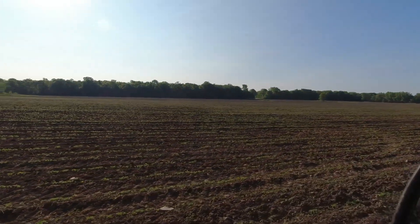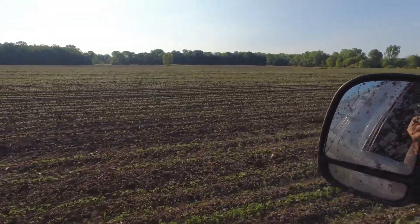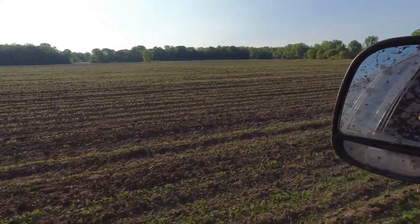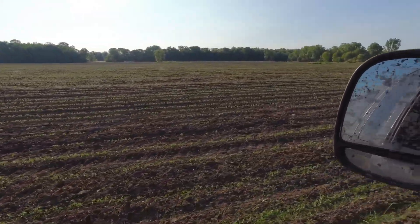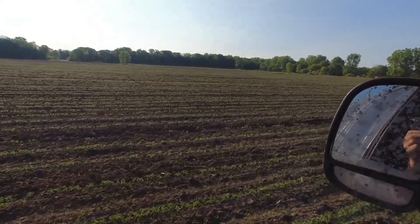There's about 65 acres here and they all look really good, really clean, except on the headlands. We'll probably end up having to come in with a post pass just for headlands, tidying them up. I just love looking at a 30-inch bean stand — drills are all over the place with stand, but I love looking at a planted field of soybeans.